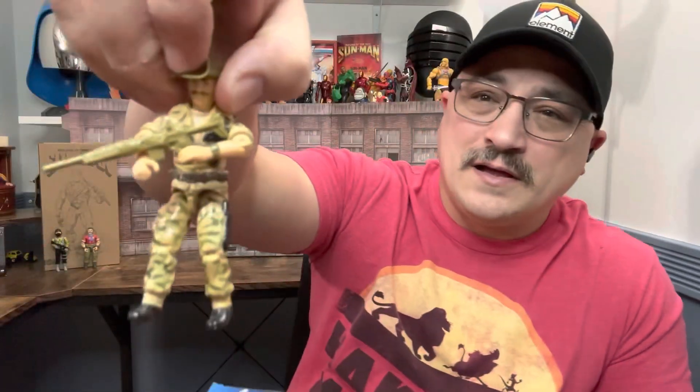Before we get started, you know the deal — take a second, hit that like button, hit that subscribe button, hit that bell notification because there's more G.I. Joes coming and you want to be notified when I drop a video. So let's quickly take a look at this and then compare him to my original Recondo and see just how much he looks like him. Obviously the color is going to be different but we'll see how close the design aesthetic is.